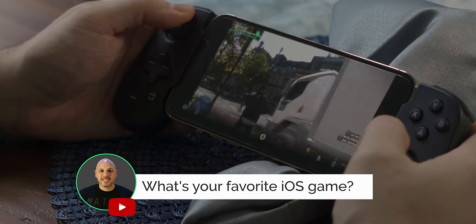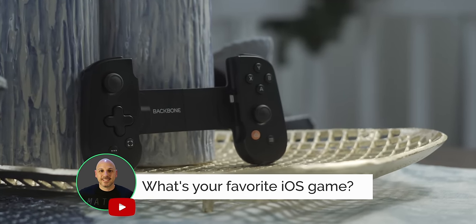The joysticks feel very good as well. Not only are they usable up, down, left, and right, but they also push in. The L3 and R3 will allow you to push in for additional game functions, depending on what that game is.